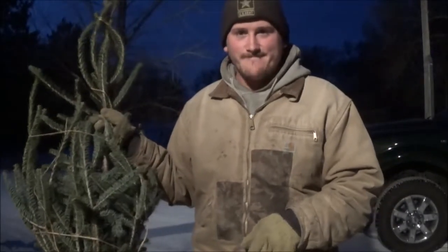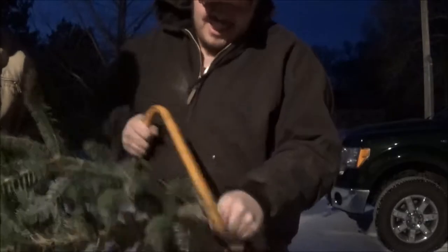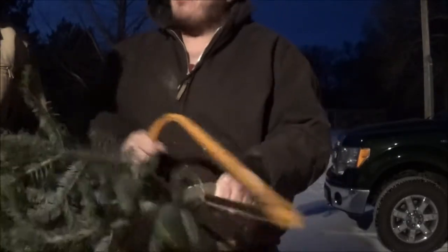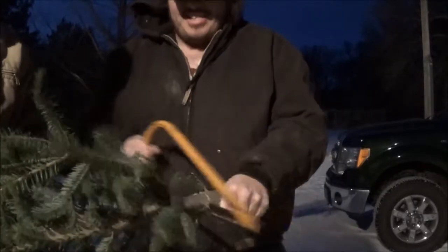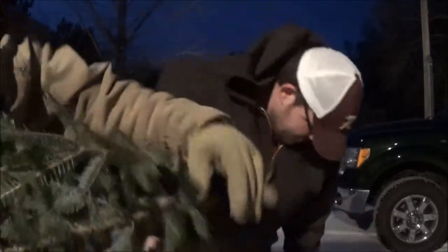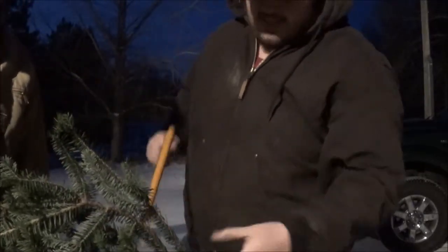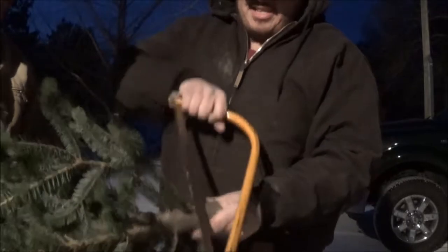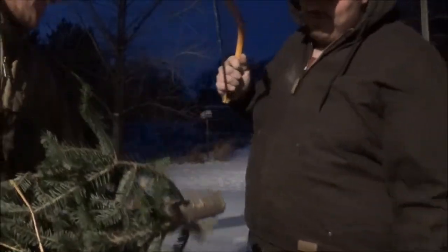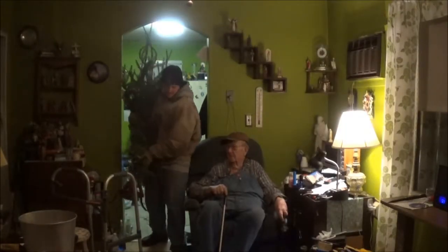Alright, now we're gonna get the tree up so we can see it. Look at that, just sliding right through like butter — nothing to it. Cut that little piece of tree right off there and we'll just freshen that up a little bit.